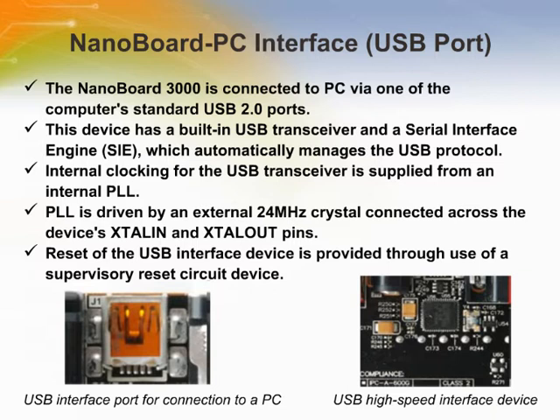The NanoBoard 3000 is connected to your PC via one of the computer's standard USB 2.0 ports. The NanoBoard provides a corresponding port through use of a USB type connector. Providing the high-speed interface between the NanoTalk controller and the USB bus is an EZ-USB SX2 device made by Cypress Semiconductor. This device has a built-in USB transceiver and a serial interface engine (SIE) which automatically manages the USB protocol. It is powered by the motherboard's 3.3-volt supply and is configured to provide a 16-bit bi-directional data bus to and from the NanoTalk controller.